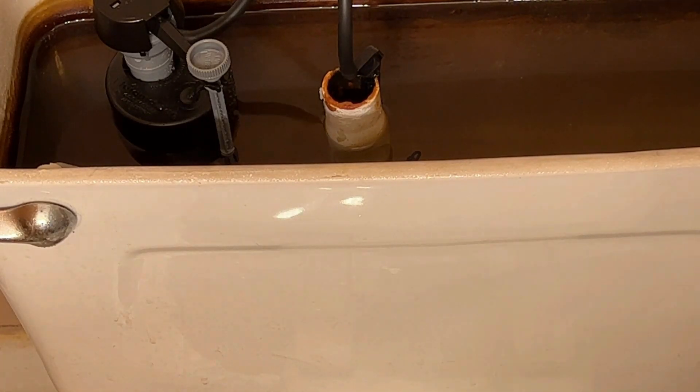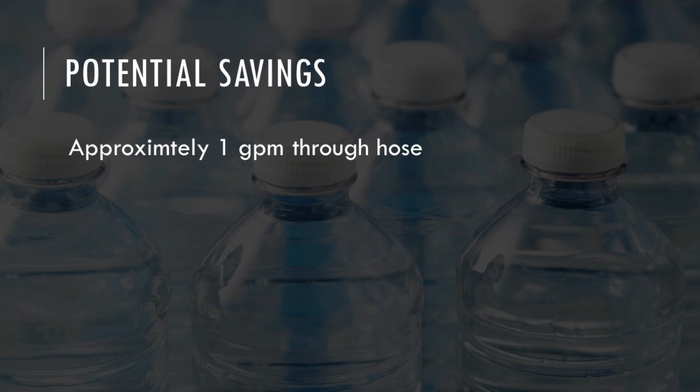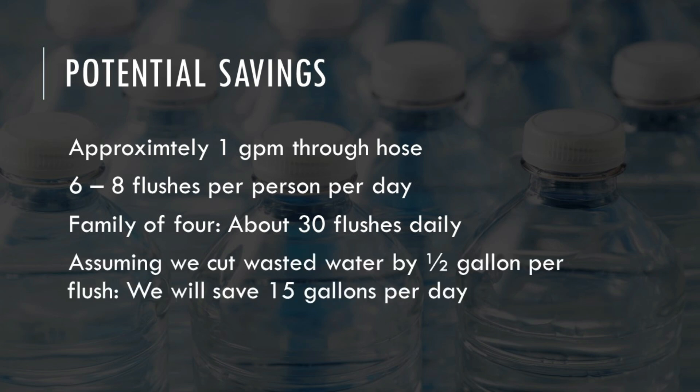This way, you can save quite a bit of water. As I mentioned at the beginning of the video, you get almost one gallon per minute out of that hose. In my house, we flush the toilet six to eight times per person per day — let's say an average of seven. For a family of four, that's 28 to 30 flushes.